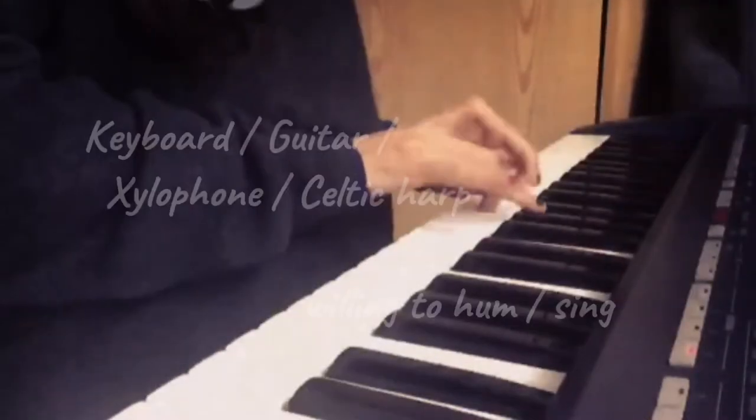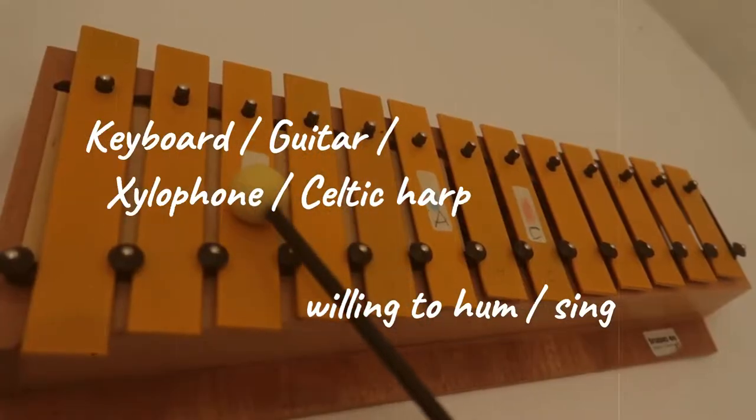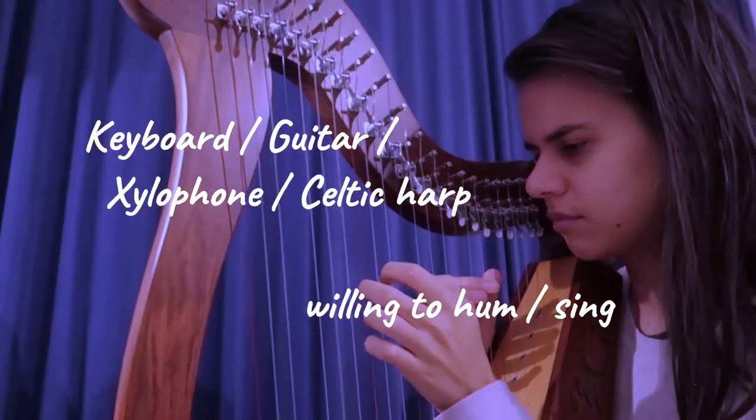If you eagerly want to express your emotions musically, but don't know how to start playing an instrument, you are at the right place. This workshop is designed for beginners who don't have any prior musical skill, but you should have either a keyboard, a guitar, a xylophone or a celtic harp and be willing to hum or to sing.